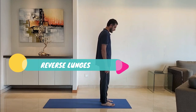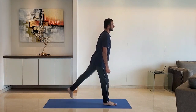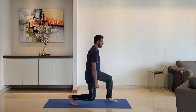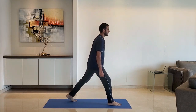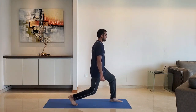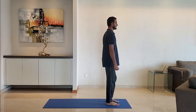Center-to-side reverse lunges: stand with feet shoulder-width apart, arms by the side. Lunge backwards, ensuring the leg makes a 90-degree angle at the knees. Breathe normally. Exhale as you get up. Alternate right and left leg.